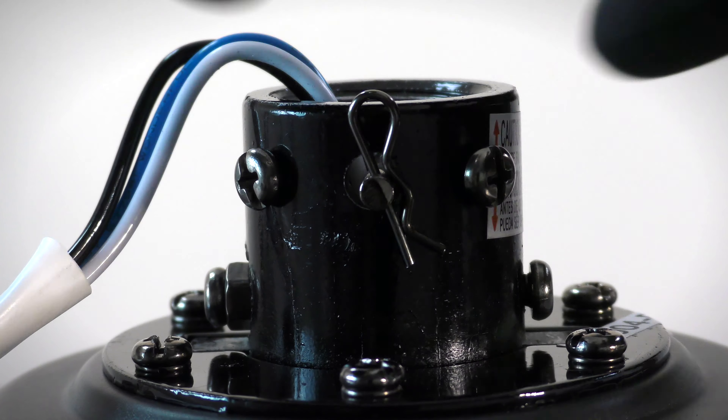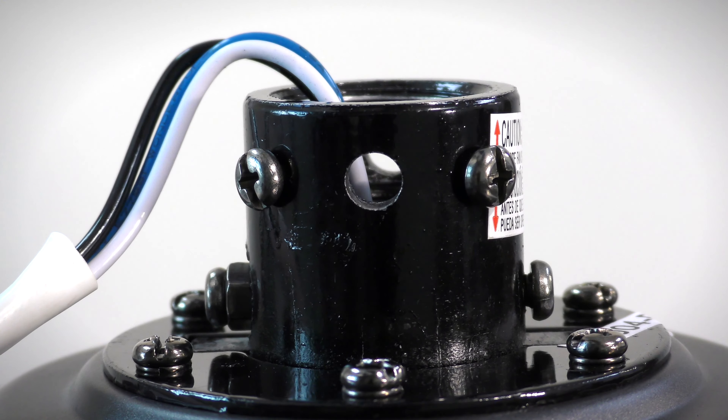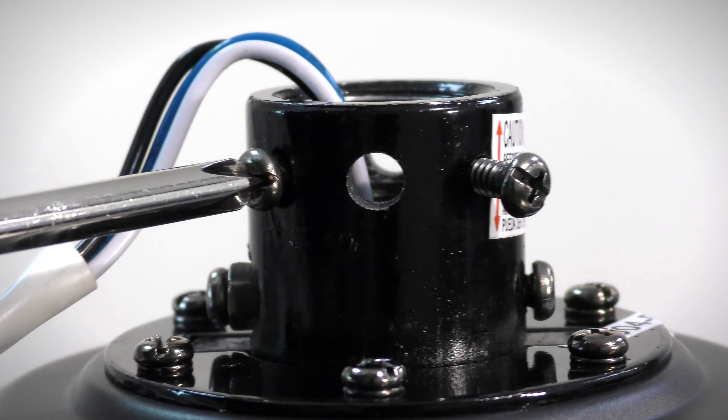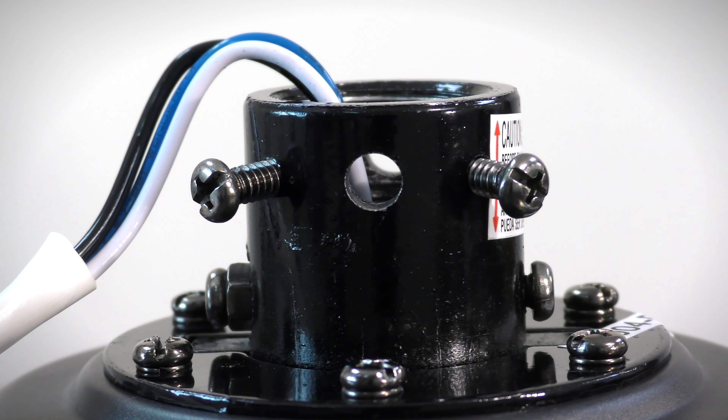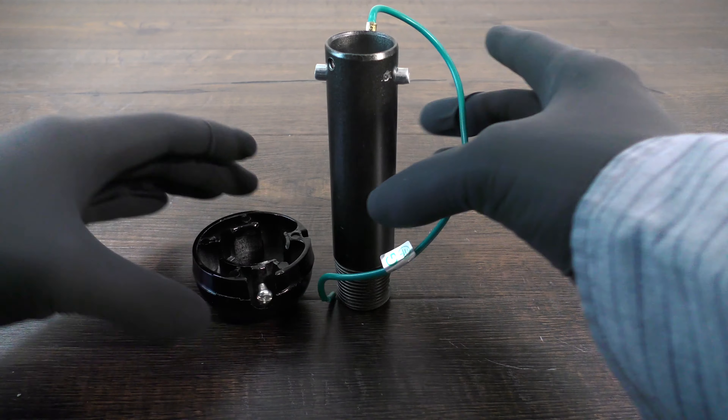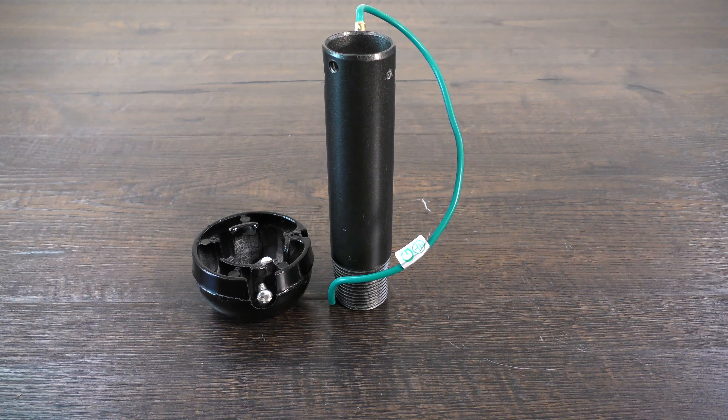Prepare the motor coupling by removing the clevis pin and cotter pin. Loosen the two collar set screws. On the hanger ball downrod assembly, loosen the set screw and lower the ball off the downrod. Remove the cross pin and ground lead.